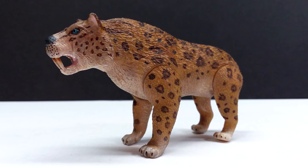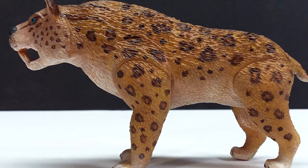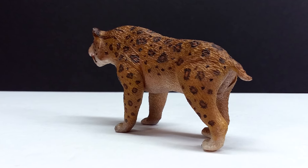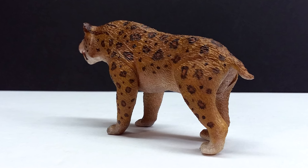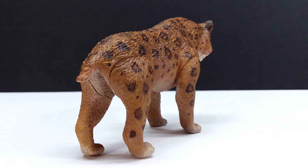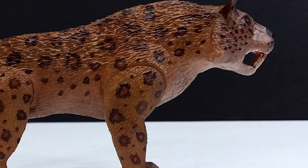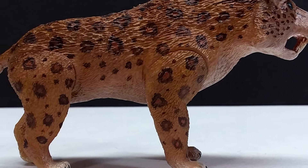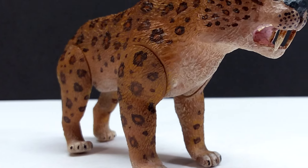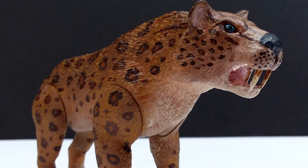This Smilodon from the Paleo Revived line is another very cool figure, and being a prehistoric mammal makes it even cooler because we just don't get enough prehistoric mammals. Sure, there are lots of Smilodon figures out there, but not many articulated versions — that's a plus for this one. Prehistoric mammals are consistently overlooked and I don't know why, because they're absolutely amazing. It's pretty cool to at least have one now in the Paleo Revived line. Dino Mike Mac is really providing a lot: dinosaurs, pterosaurs, prehistoric mammals, even dinosaur hybrids.